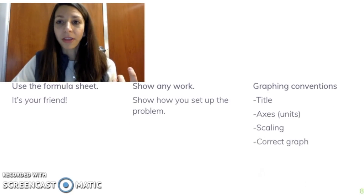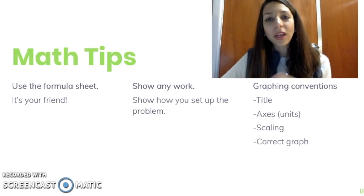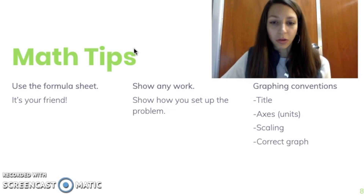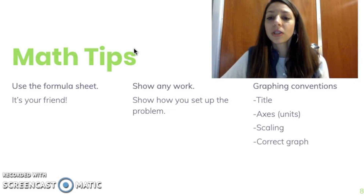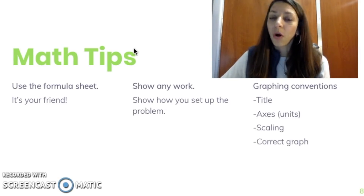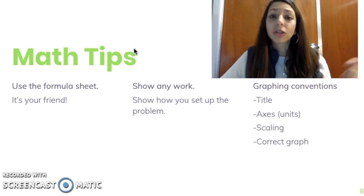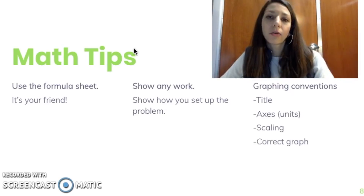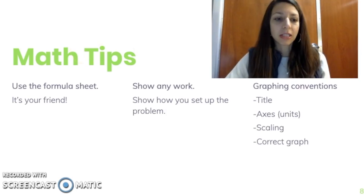Math tips: there could be some math on the FRQs, so use your formula sheet — it is your friend and it's there as a resource. Show any work and calculations you do, setting them up clearly, because there are several past questions where you could get points just for setting up the equation correctly. As far as graphing goes, make sure you always remember to title your graphs and give your axes titles and units. Make sure you scale properly and use the correct graph type for the situation — don't use a line graph when comparing categories, and don't use a bar graph when looking at change over time. Find the graph type that best matches the data you have.